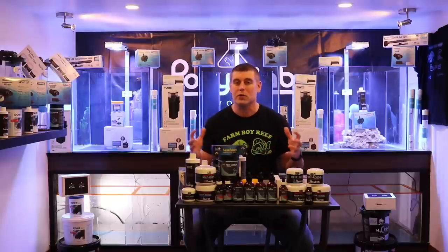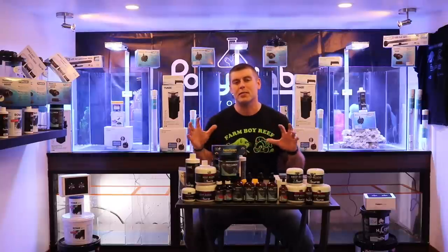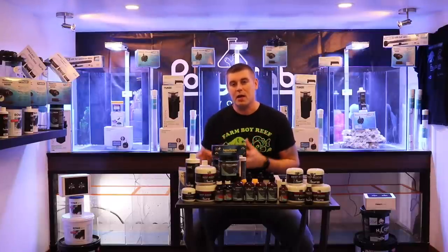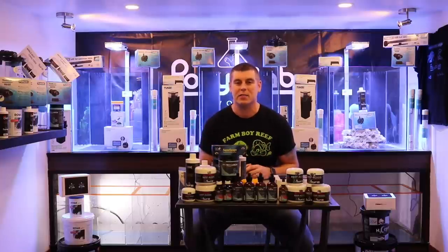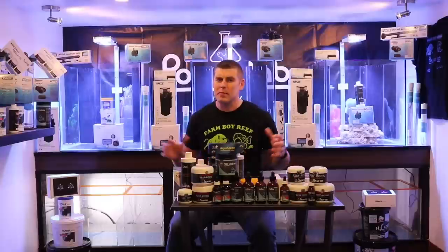We're going to show you the full process. This build is going to run for a year. As you guys can see behind me, I have three custom 60-gallon tanks I've been working on with custom overflows. Below, I designed these custom 30-gallon sumps, so the total water volume per tank is 90 gallons.